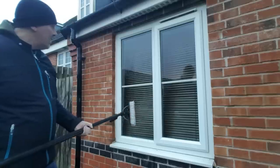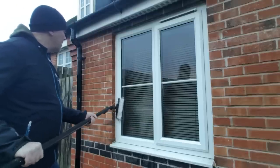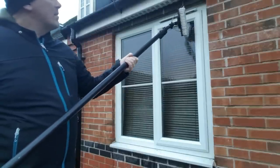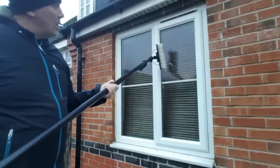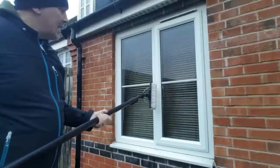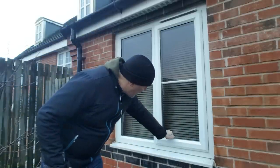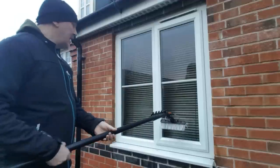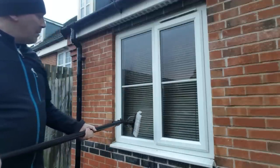I always explain to a client that on a first clean, if they've not been done in as long as this one, you may well end up with a couple of odd little spots here and there. But by the second clean they'll be coming up minty. The reason I tell them there may be a couple of odd spots is to manage expectations — very rare that there actually are any spots, and I've never had anybody complain. I've got a little bit of something stuck on here so I'm just going to do a quick clip with the nail, because otherwise I'm walking back to the van for the scraper. Whatever that was, it's come off lovely — nice and easy, two seconds. Then just work on those bottoms again, keep it rinsing off.